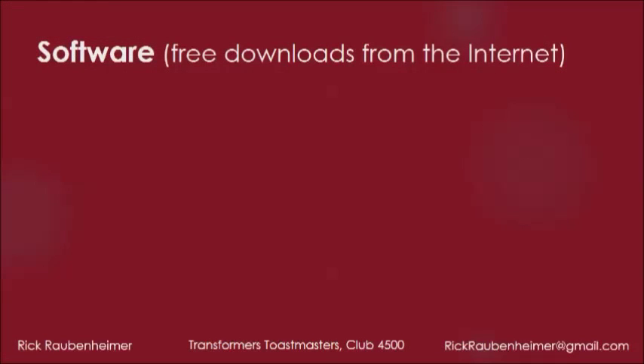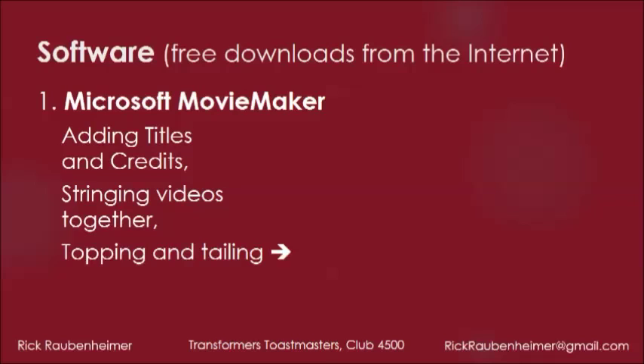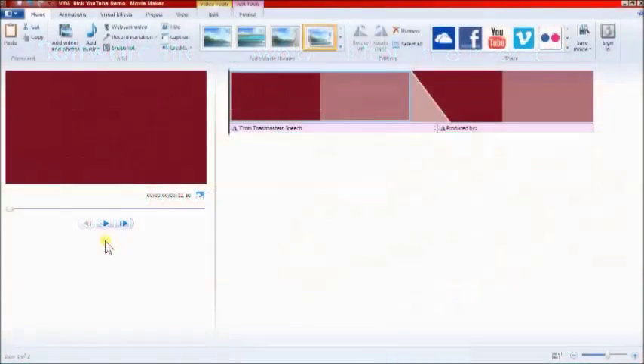We now need some software — these are all free downloads from the internet. Firstly, Microsoft Movie Maker, which we're going to use to add titles and credits, string videos together, and for topping and tailing. This is Microsoft Movie Maker. To save us time, I've set up a title and credits — the title being set there, and credits there. Let's play them.